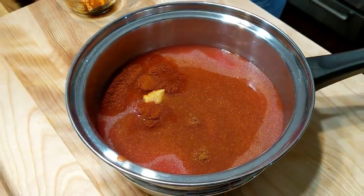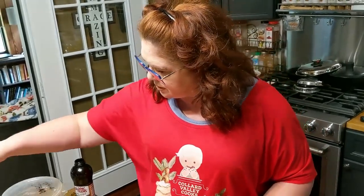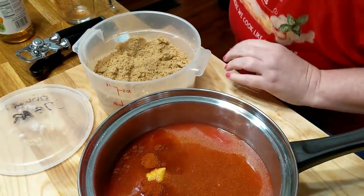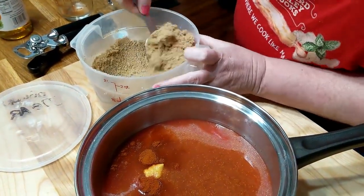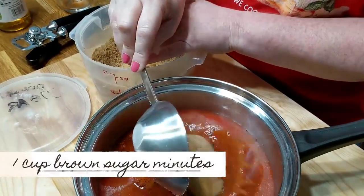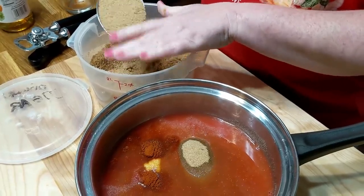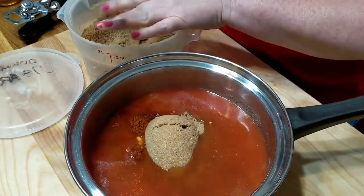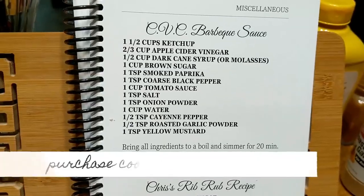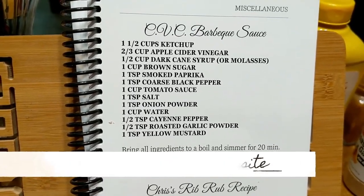A great thing about mixing this up early is you've got it done, you've got it in the refrigerator, and you're ready to cook. Now it looks like we've used everything here except our brown sugar. We need a cup of brown sugar - you're going to want to pack it, like you always do with brown sugar.